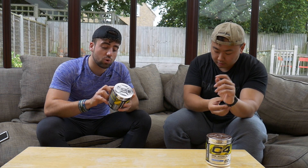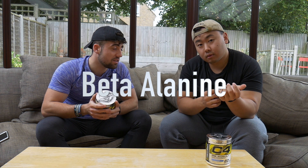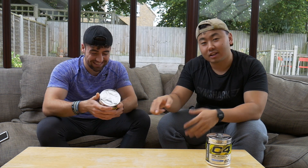Moving on to beta-alanine - or as DeeWaz says, beta-alanine. I've always said beta-alanine. Just leave a comment down below - do you say beta-alanine or beta-alanine? We'd really like to know.